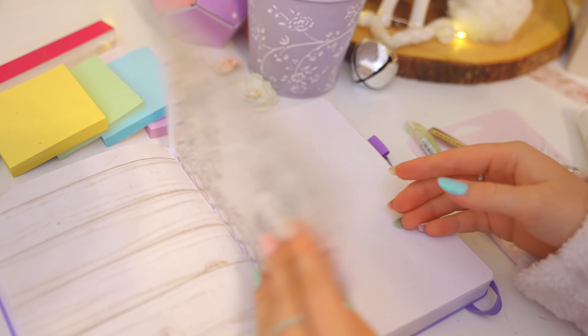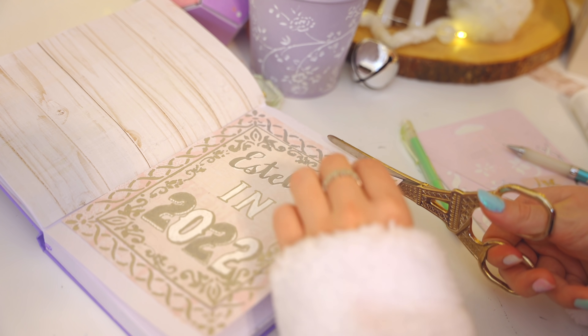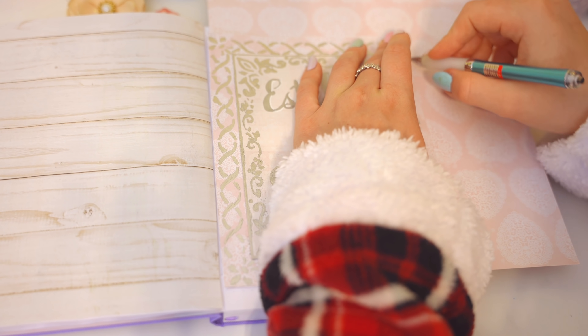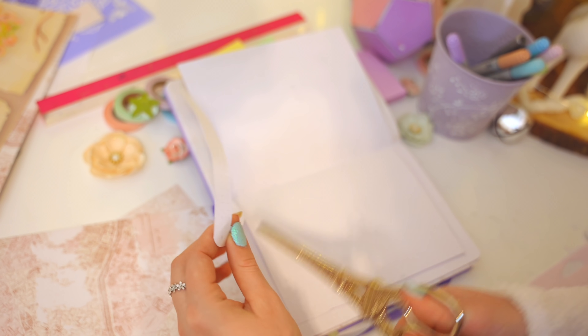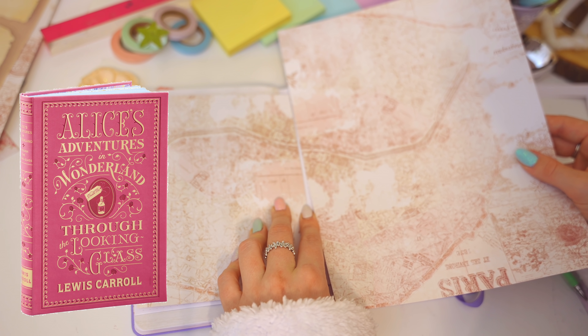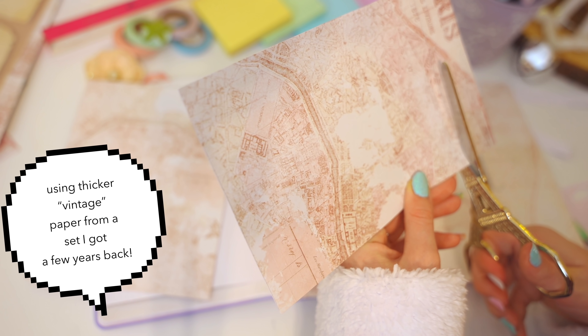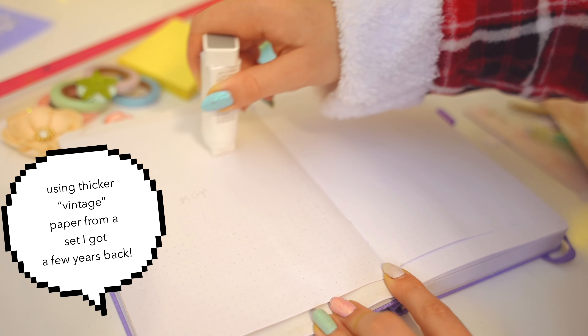Back to the bullet journal — I decided to base the cover of the 'Estella in 2022' book on classic literature vintage style covers. The title is kind of based on Alice in Wonderland. For a split second I thought the title sounded a bit narcissistic, but then I realized this is a private journal and it's fine.